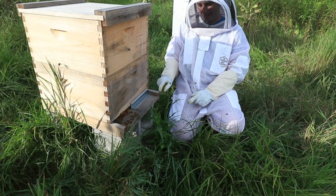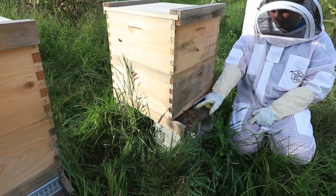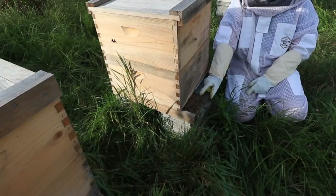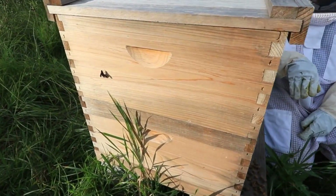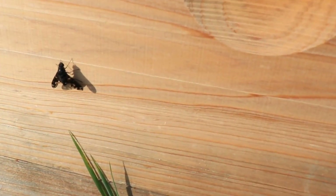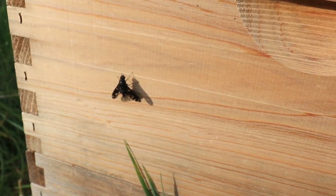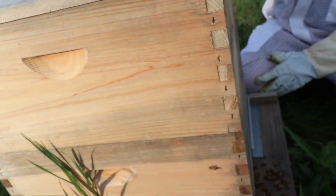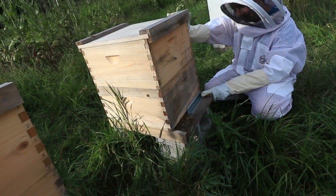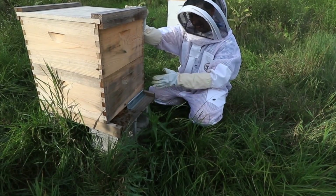That's a bald-faced hornet. There are going to be defender bees down here and if a foreign bee came in, you could actually see them wrestling — they'll come rolling out onto the ground fighting, which is quite cool to watch. During the winter, mice try to get in because it's a nice warm spot.